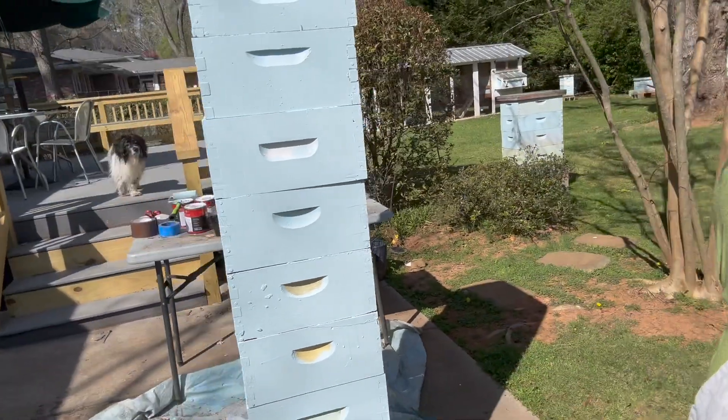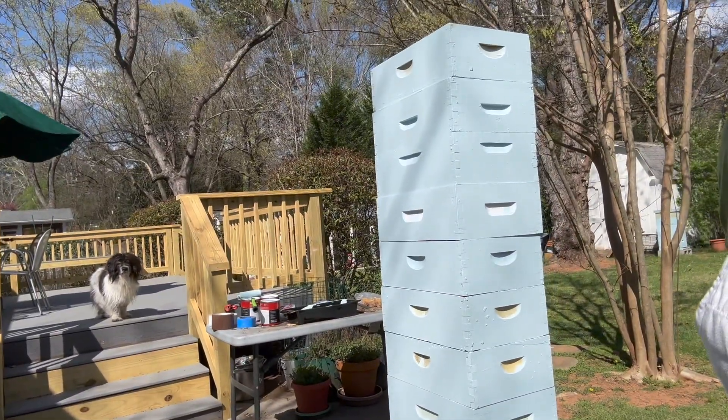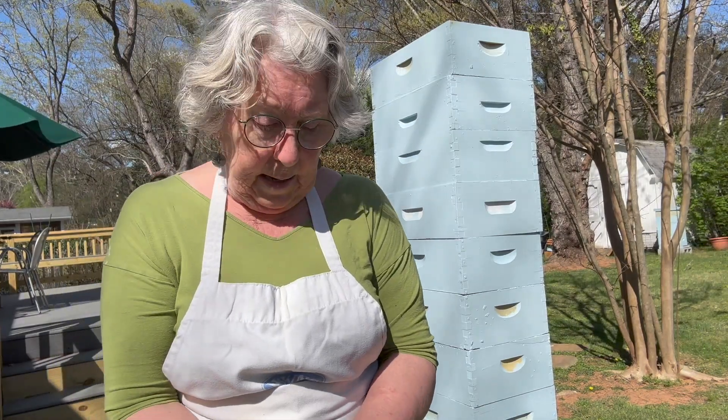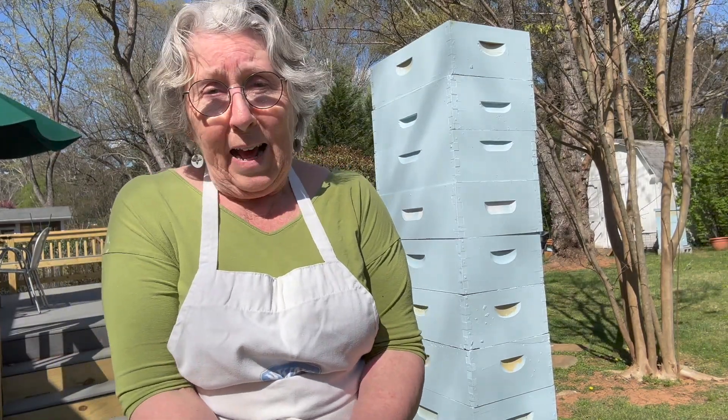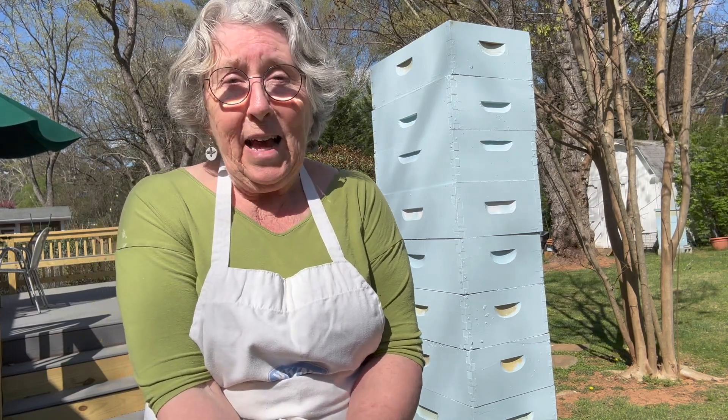So you can do it too — a very easy way to paint your hive boxes very fast. And now I'm going to do the handles. This is not a home decorating project, so it's not going to be perfect and I don't care. I'm not particularly interested in having everything be perfectly inside the lines, although I'll try.